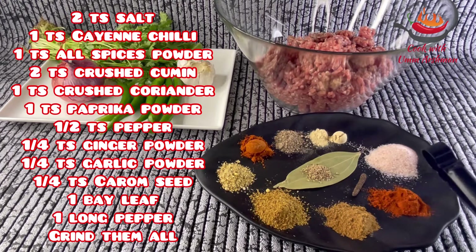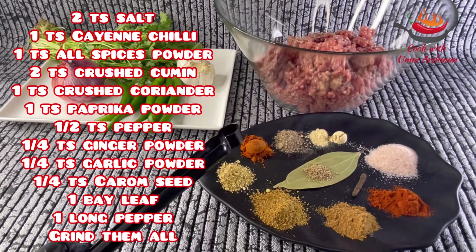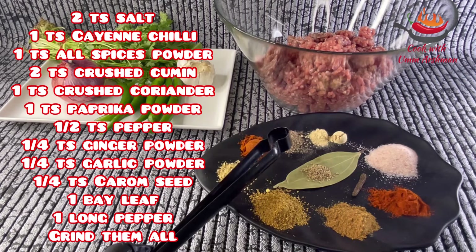In addition, I am using 2 chai chammach of spice. 1 chai chammach of mirch — this is a long chai chammach and it is very spicy. If you don't have this, you can use a normal chai chammach. On the left side I use 1 chai chammach; 2 chai chammach is mirch and 1 chai chammach is mirch.